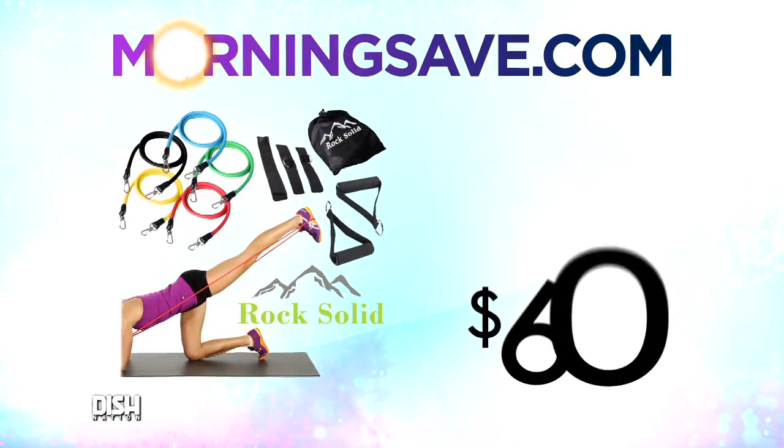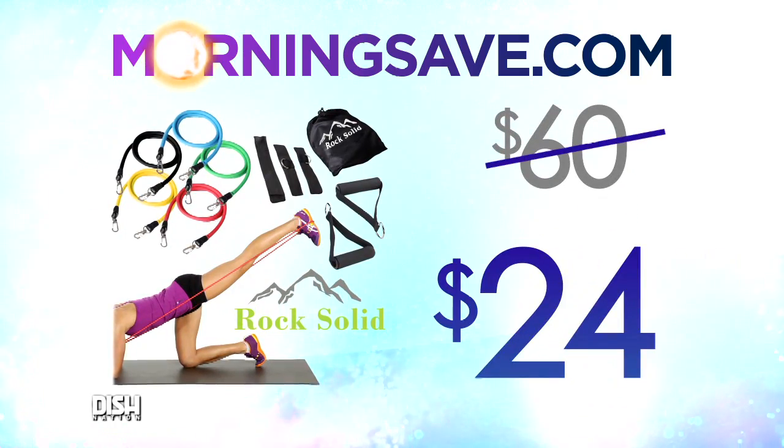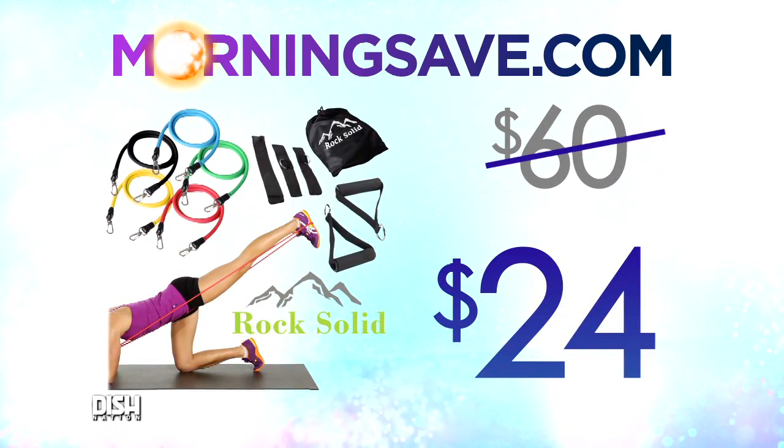Now, first of all, honey, how much is this? Well, get excited everybody, because usually the rock-solid 11-piece resistance band set will cost you about $60. For our Dish Nation viewers, it's just $24!